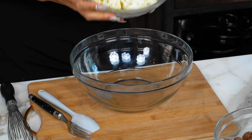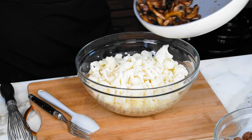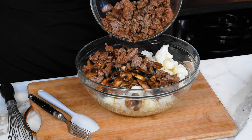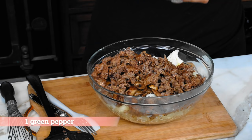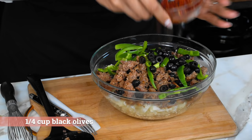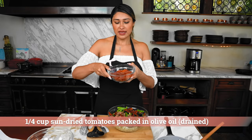All of our ingredients are set and now we're going to assemble our pizza casserole. We're gonna start with our cauliflower, then we have our mushrooms, so we're just gonna toss that in. Then we have our sausage, our bell peppers, black olives that are already diced, and sun-dried tomatoes with a little bit of oil — these already came that way.